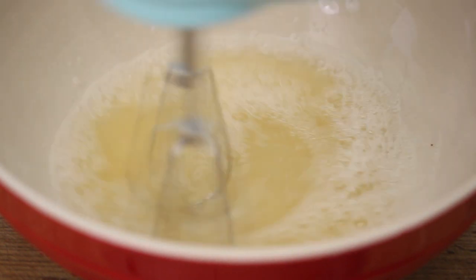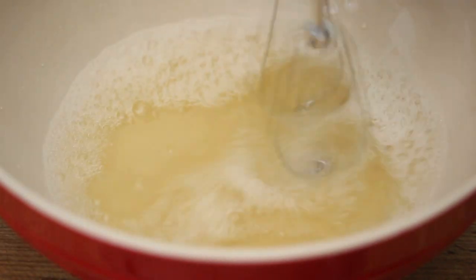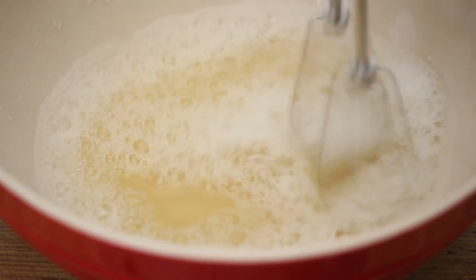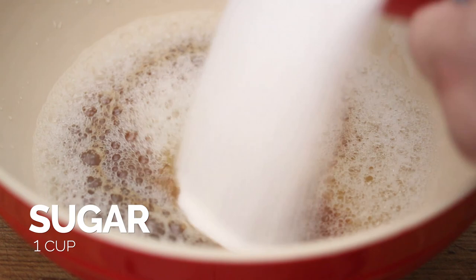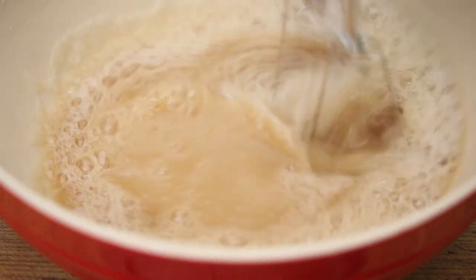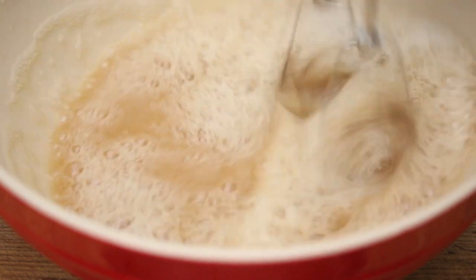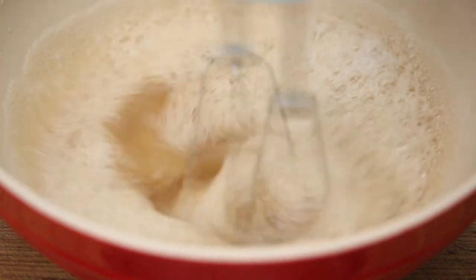I want to mix in the cream of tartar just a little bit until I get a little bit of froth. You want just a little bit of froth before you start, and then we're going to add in the other ingredients. Now I'm going to add in my vanilla extract, and now I'm going to add in some granular sugar. It looks all brownish right now, but don't worry — as air bubbles get into the liquid, it will start to get white, just like the froth is.